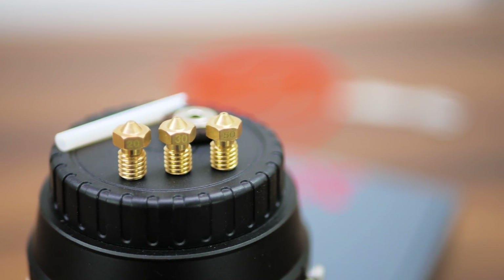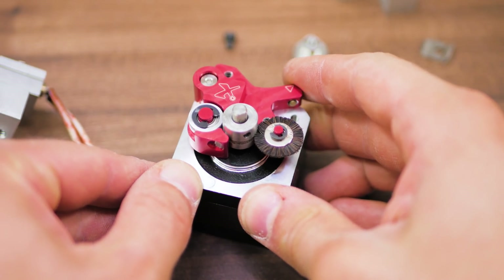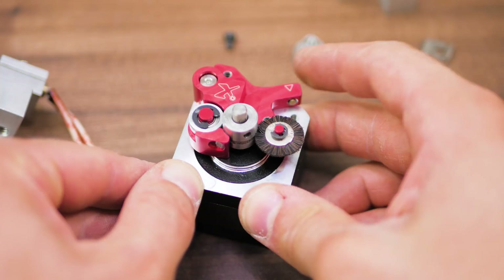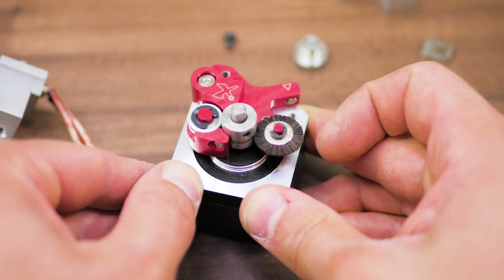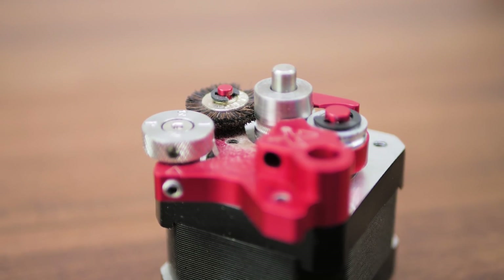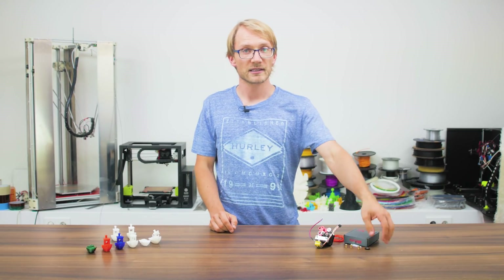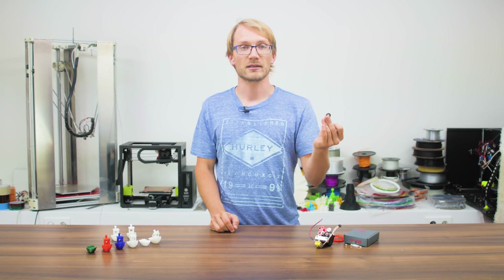What's also unique about the extruder is that it has a little round brush that constantly cleans out the hobbed gear as it turns. You can tell it's doing some work as the area around the brush gets pretty dusty quickly. The brush could last a fairly long time before wearing out,